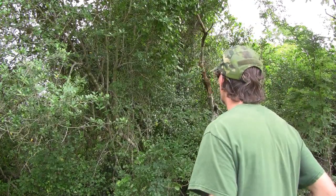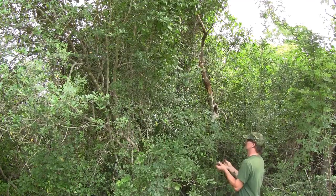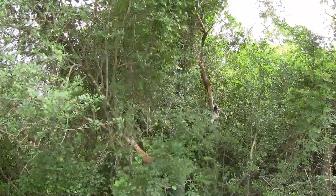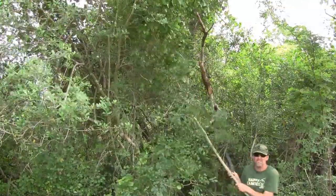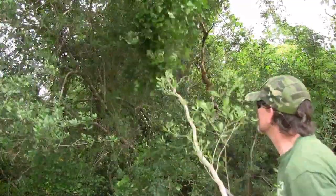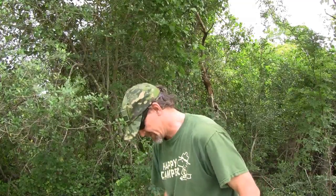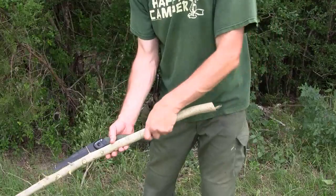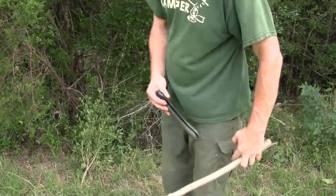Plenty of yaupon available for a fishing pole. I think I found one. Now I'll just trim it up. Everywhere I'm going to be holding this, it's pretty smooth. I like it. It's a little heavy, a little stiff, but it'll do the job. Let's go string it up.